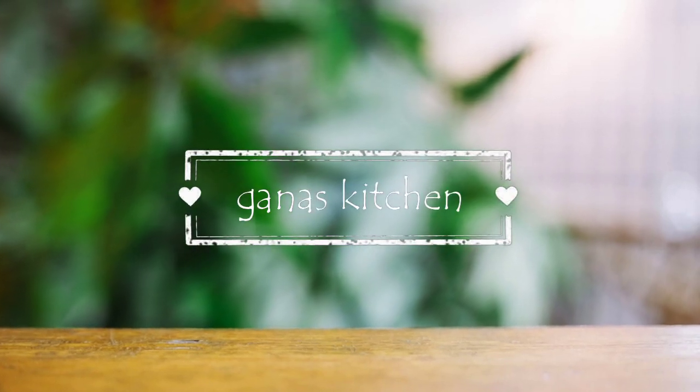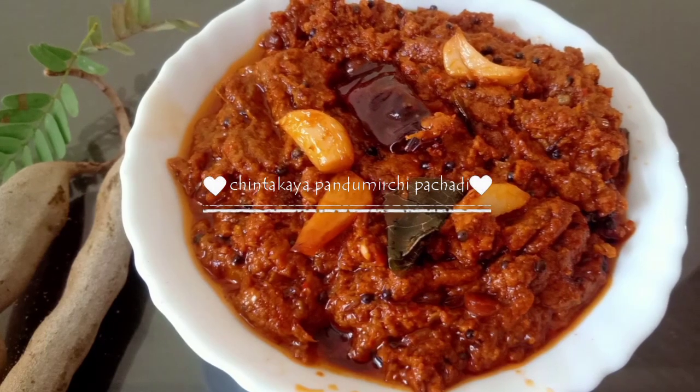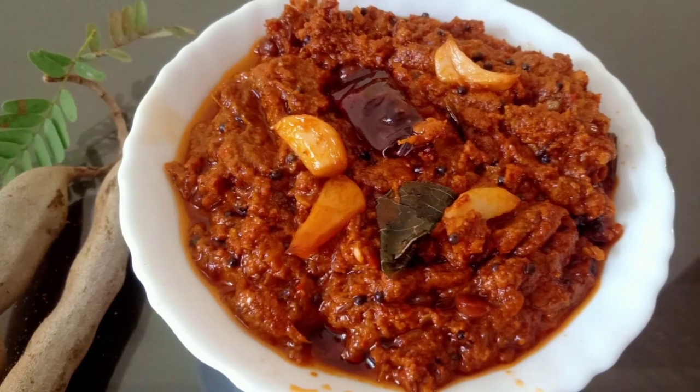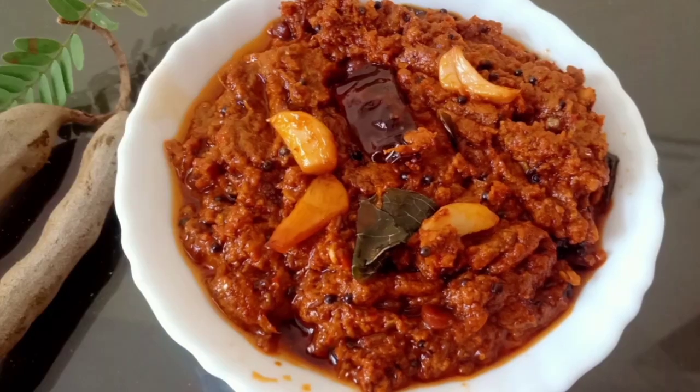Hi friends, welcome to Gannaskitchen. This is the special recipe for Gannaskitchen. This recipe is very tasty and very good.